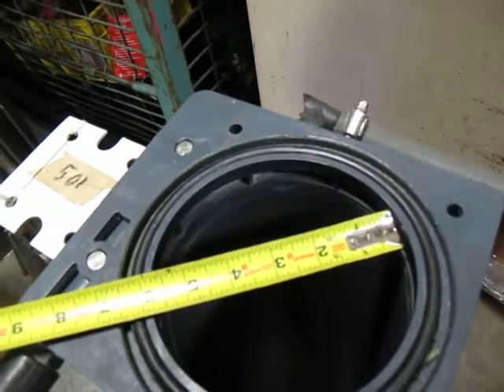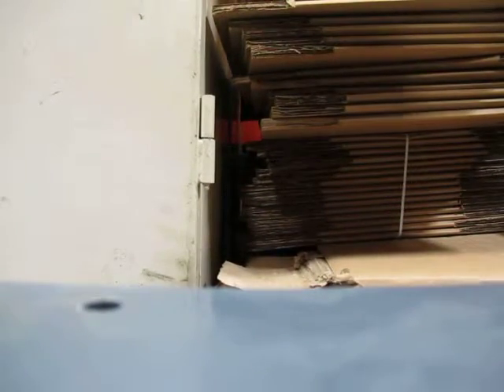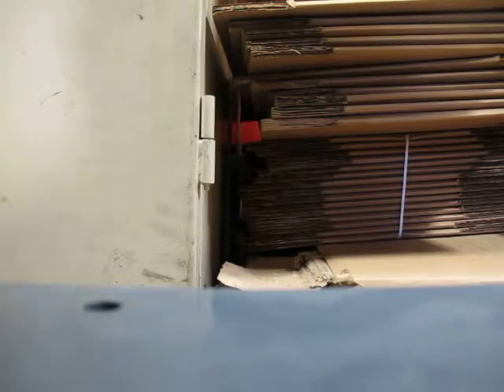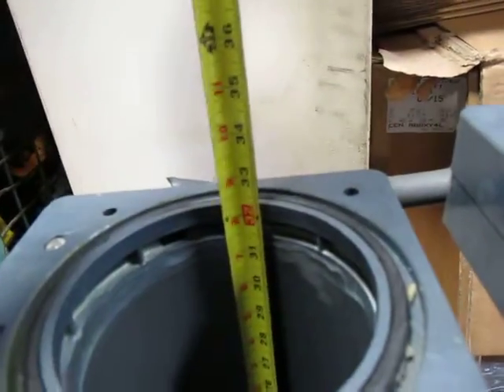The filters themselves look like about six inches in diameter. Let me get you a depth — I think it's about 36 inches, but let me measure. Yeah, let's call it 32 inches.